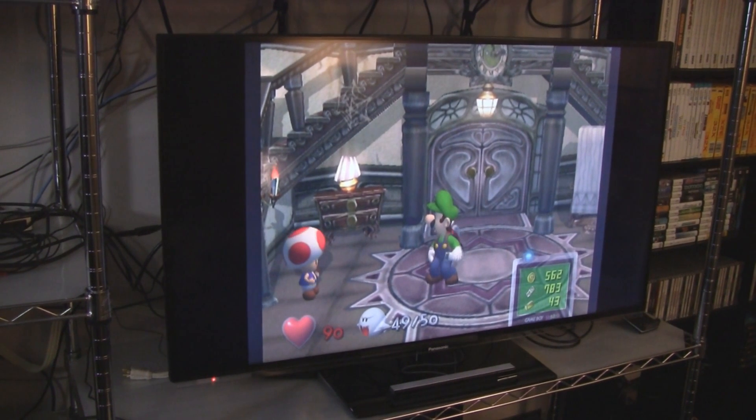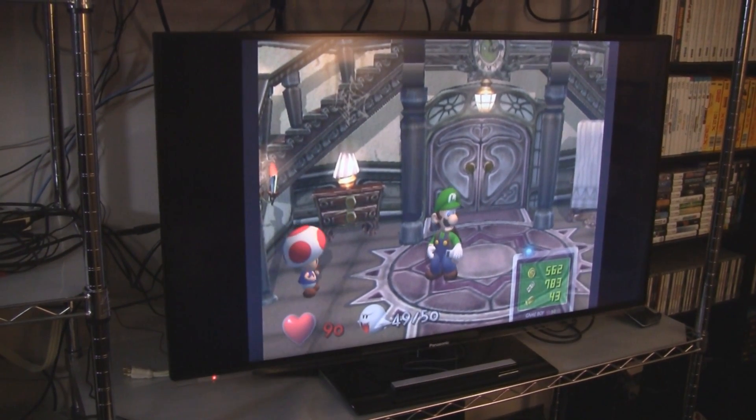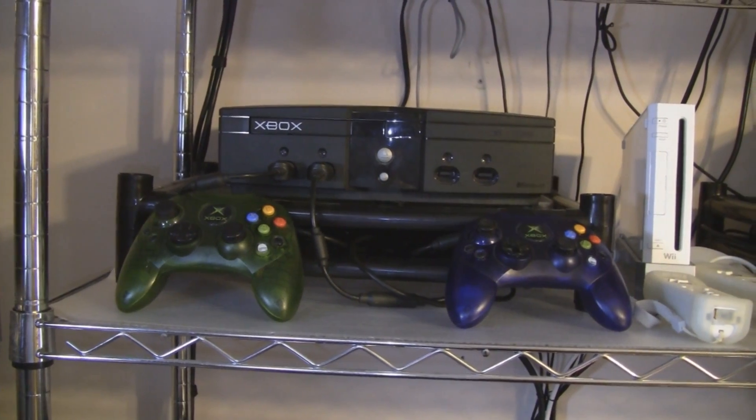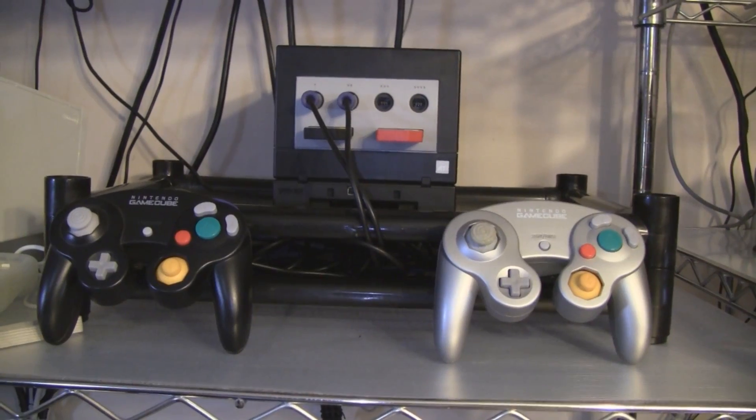Today I will show you one way to capture video from game systems that output component, which includes PS2, the original Xbox, Wii, and GameCube.